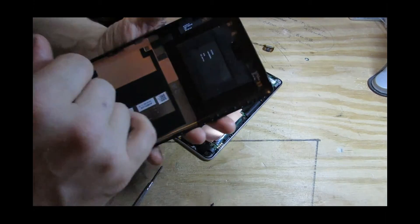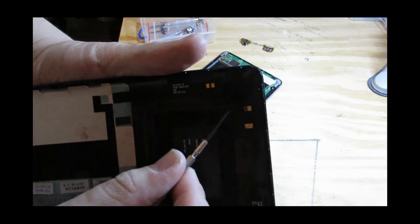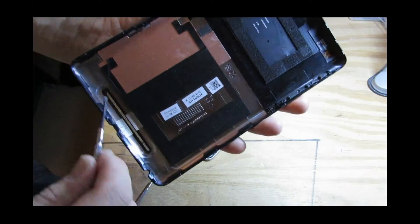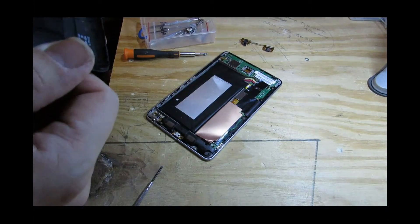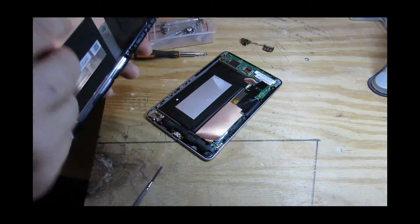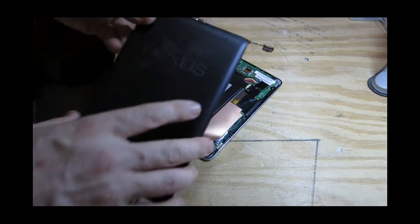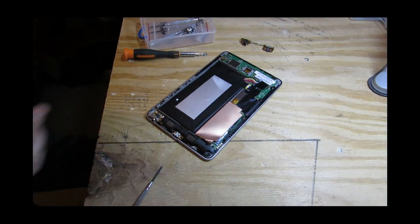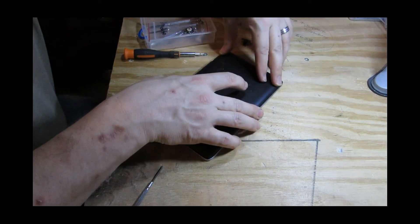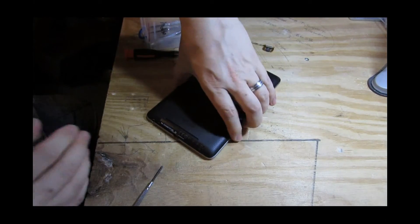If you have a look here — these are gold, or possibly copper, contacts. They correspond to bits and pieces on the board. If they're covered in, for example, sawdust from a rabbit hutch, they will not connect up properly and you'll have all sorts of issues.